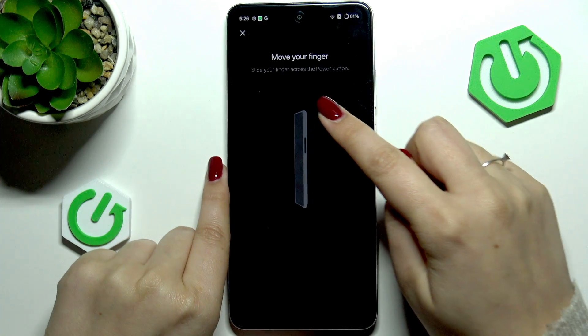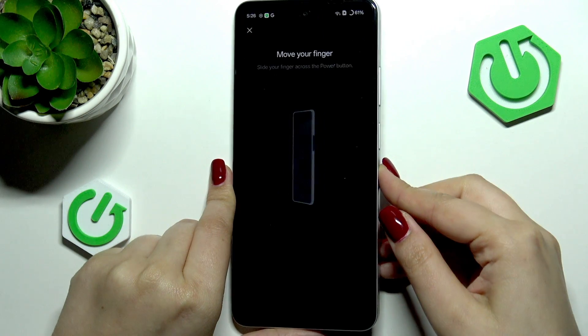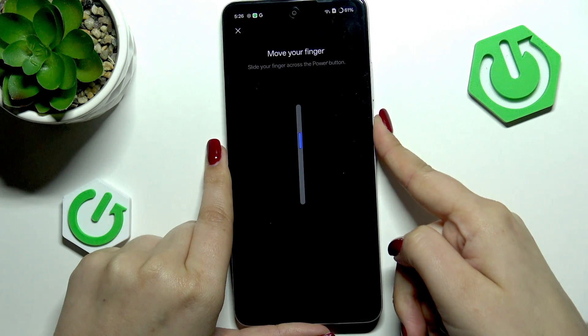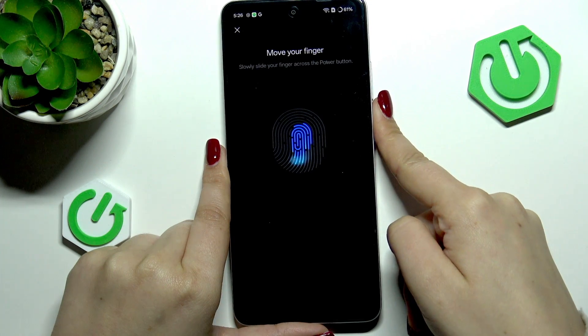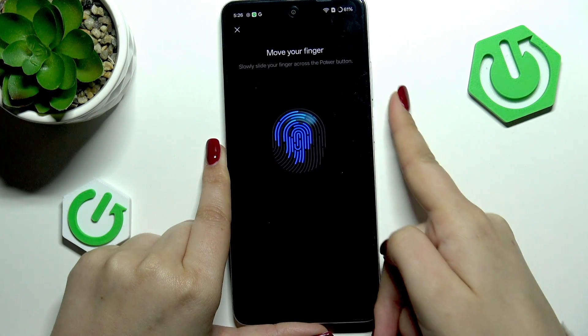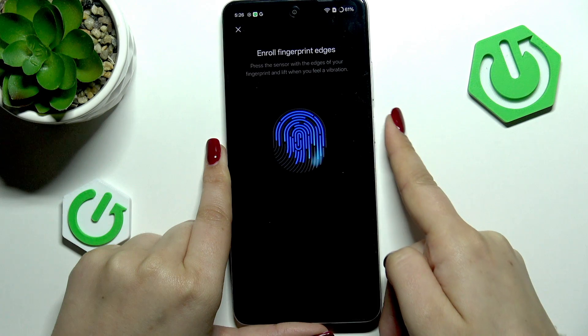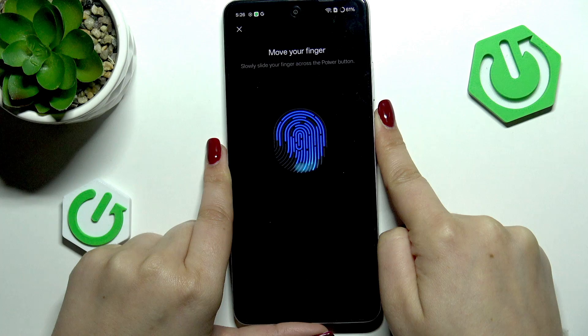Now here we have to slide our finger across the power button, which is located on the right side of our device right here. Let me just do it — slide it — and now we have to do it a few times to add our fingerprint fully. It's quite innovative because we have to slide our finger.